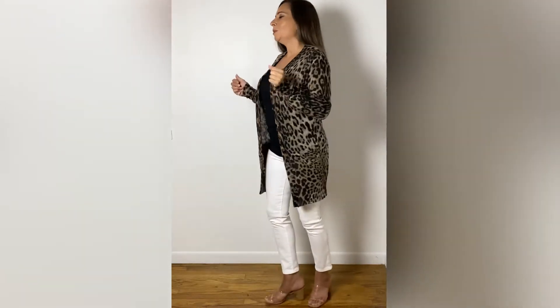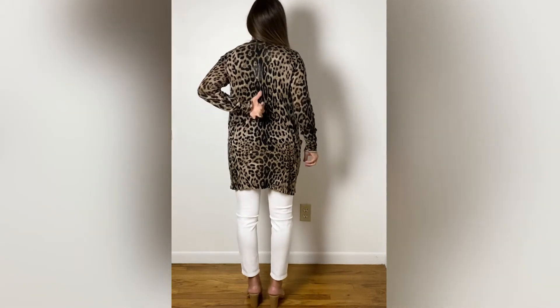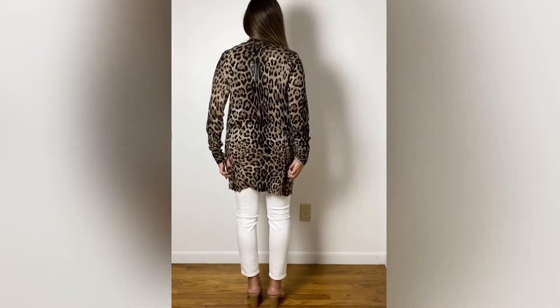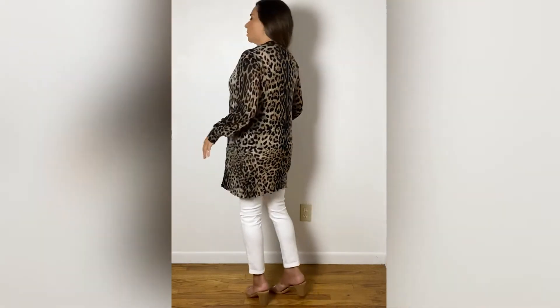This is a made-in-the-USA tank that we usually always have in stock. If you look at the back of this, each piece is made to look like the spine of the animal, as you can see. When you do get yours, it will look exactly like that — they took a lot of care into making sure that each piece is like that.